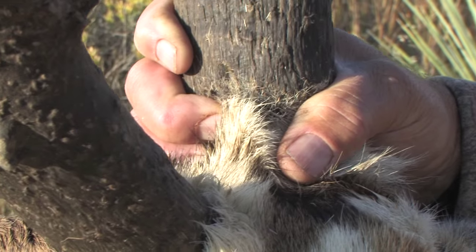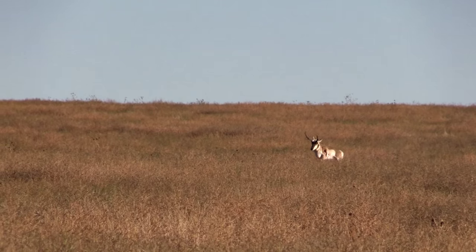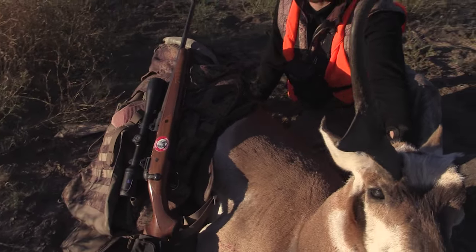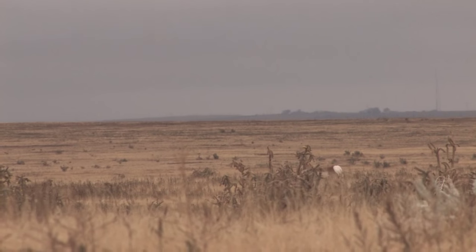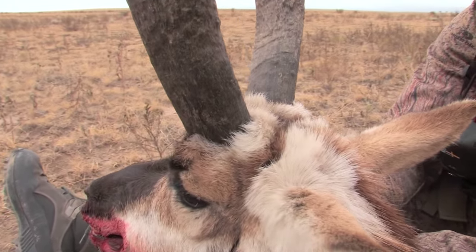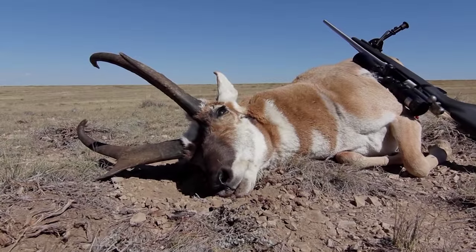Bigger than I thought he was. He's got six and three quarter inch diggers. Nice heavy Colorado antelope, nice and tall. About as big as they get — you can see he's just really heavy.